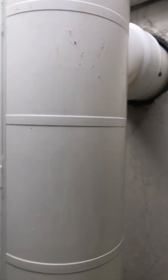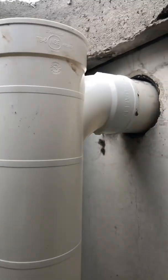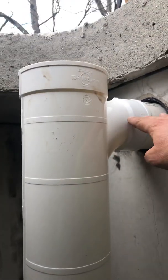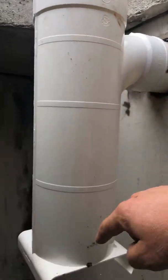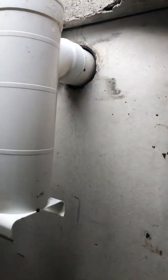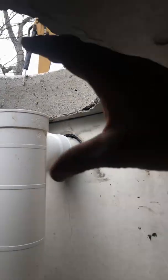The inlet pipe goes into an inlet baffle. This baffle directs wastewater down and through the bottom. Over time, sludge builds up in the bottom of the tank and starts raising up. Also over time, fats float up to the top of the tank.